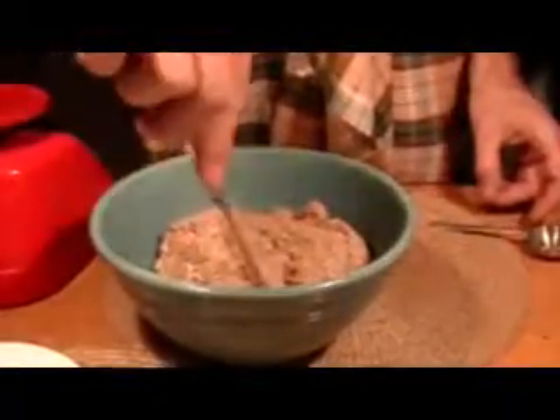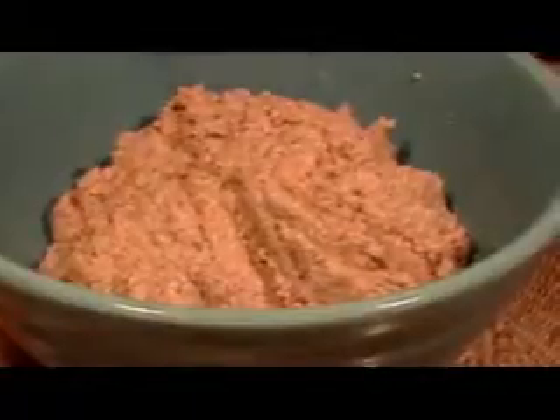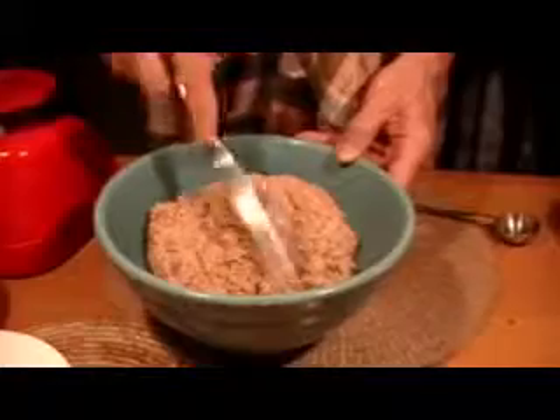Here is the mixed up soaker — you ground the grain yourself, so it's coarser. If you look at the consistency, if you were doing this with commercial whole wheat flour it would be much denser. But because it's coarsely ground, you can sort of see the texture — by tomorrow this will have become more of a mass.